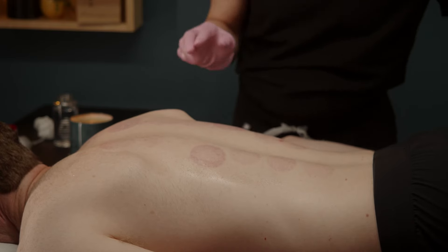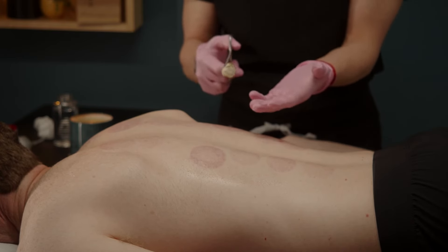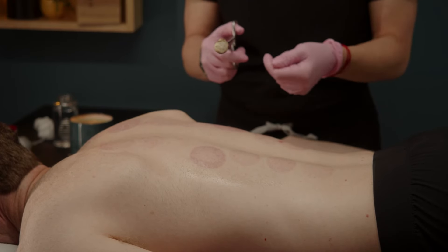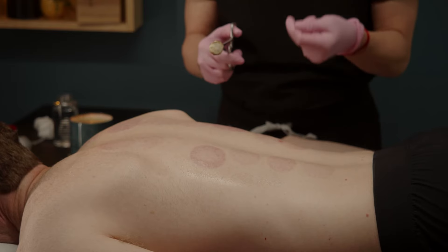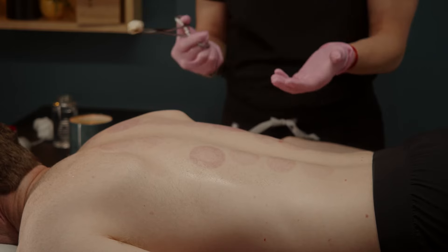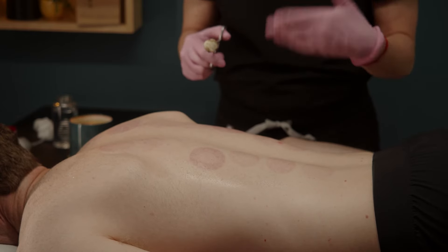When it comes to flash cupping, you want to check your cotton for burning because you do have the flame lit for a little bit longer. This is where some people prefer to use a cupping torch instead. If you notice that your cotton just starts to burn, it's no big deal — just remove the cotton from the hemostat, replace it with a new one, and start the process again.